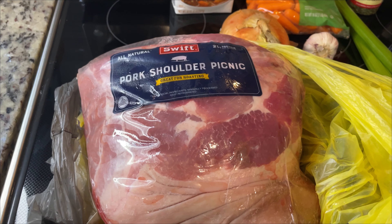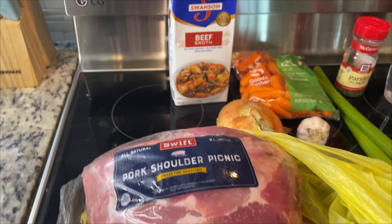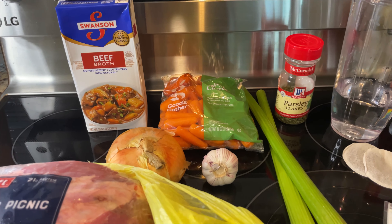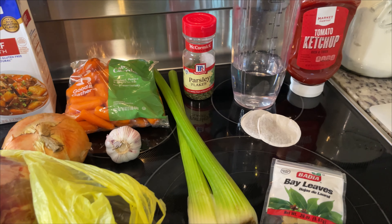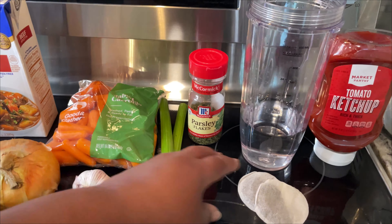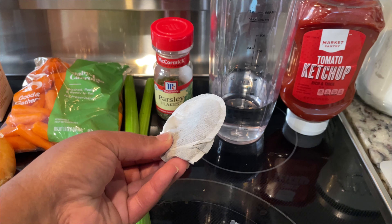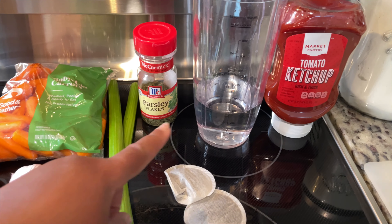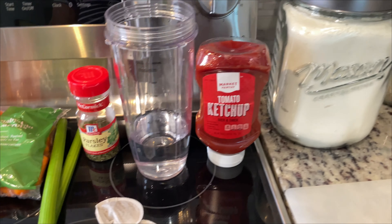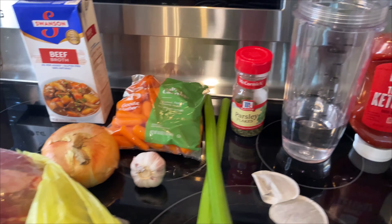Here I have the pork shoulder which I purchased in my 100 pounds of meat haul. I'm showing you all of the ingredients, and I do have some substitutions included in this recipe. I'm going to showcase a substitution for the red wine vinegar as well as a substitution for the tomato paste that is called for in the recipe.